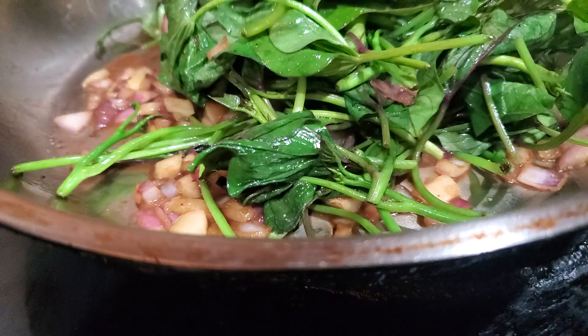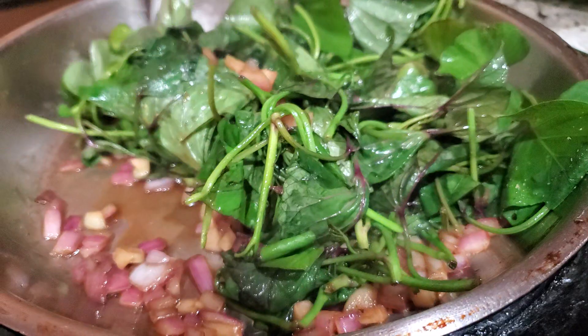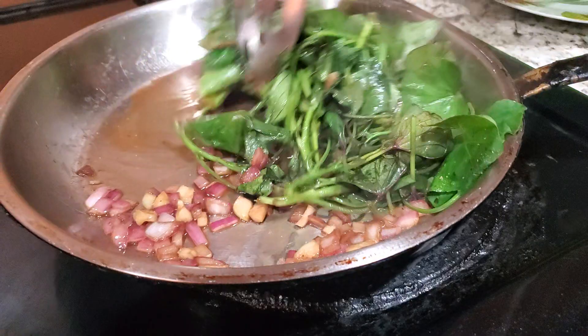One thing you can also do if you don't like this method — you can just boil your sweet potato leaves and eat them with your steak or eat them with your fish. But that's it — I'm just going to keep stirring.